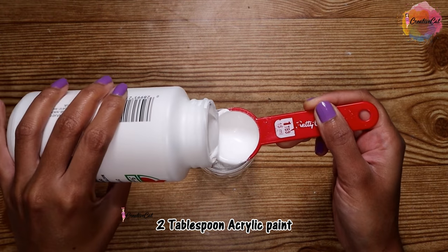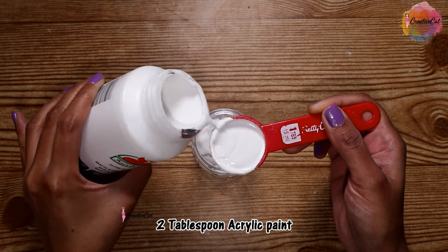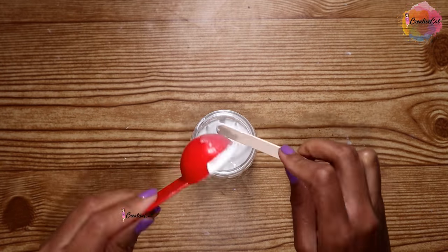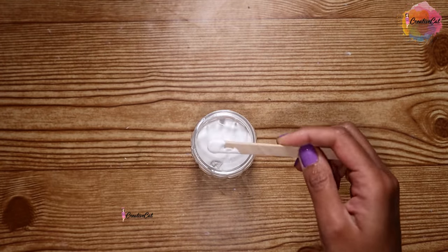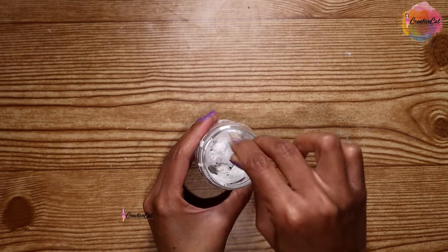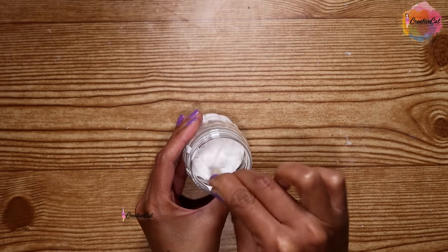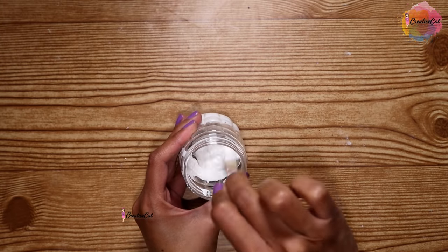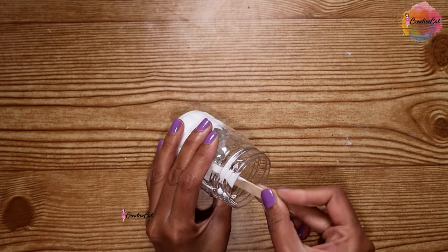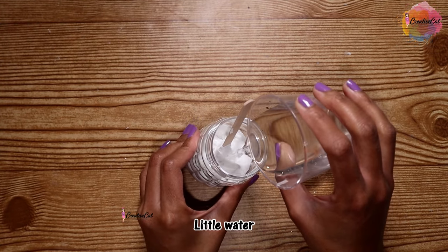You can use any shade you want in place of white paint. Just remember the ratio: if you are taking two tablespoons of paint, add one tablespoon of plaster of paris. Mix them nicely until you get a nice thick paste like this.